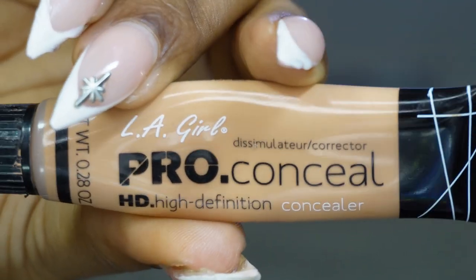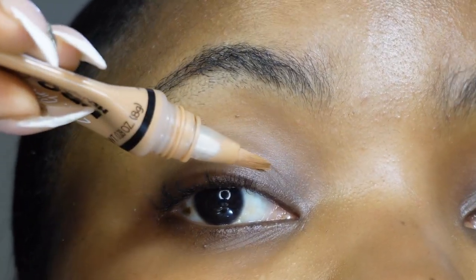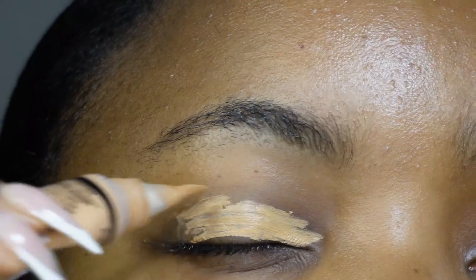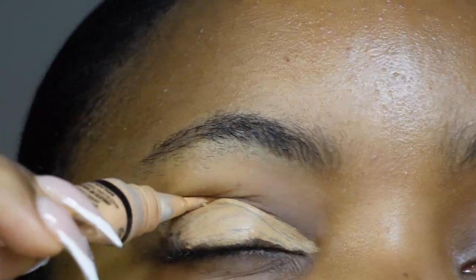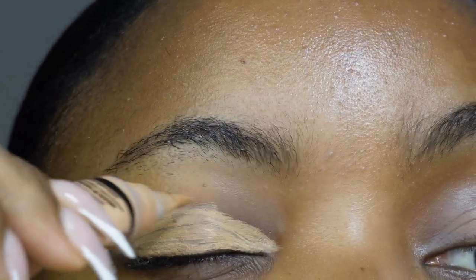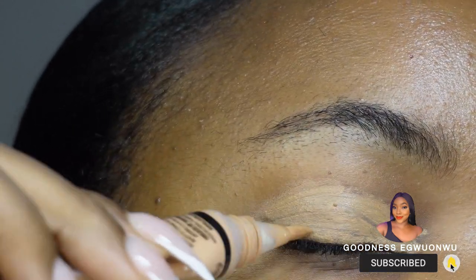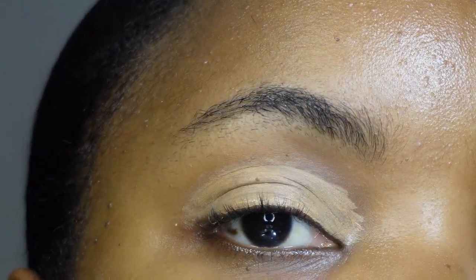The concealer I'm using today is the Ella Girl Pro Concealer in the shade Pure Beige. I like it because it comes with an applicator brush, which makes it easier to work with. I'm going to glide it across my eyelid. You can also use whatever concealer is left on your brush from your base makeup. I really love doing my eyes first — it makes everything easier. After covering everywhere with hyperpigmentation, I'm going to wait a couple of seconds for it to dry so I don't move anything when blending.